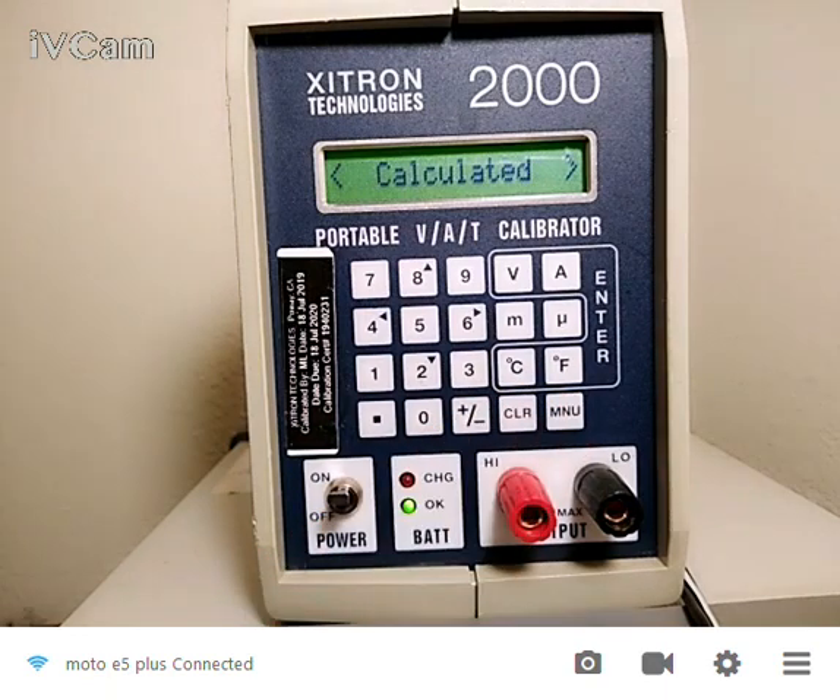CALCULATED allows you to calibrate sensors and electronics for flow and pressure. It's basically linear interpolated, so you put in the endpoints. You say, I'm going to simulate a flow sensor that goes zero to 500 feet per minute. At zero it's going to be this voltage, and at 500 feet per minute it's going to be that voltage. After that, you can put in directly in feet per minute and the instrument will do the calculations and output the correct voltage to emulate that flow sensor. We can do that for pressure or flow sensors.